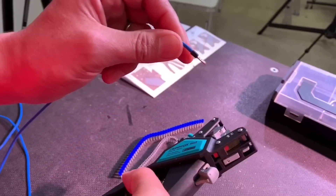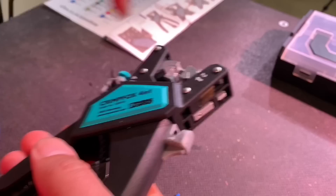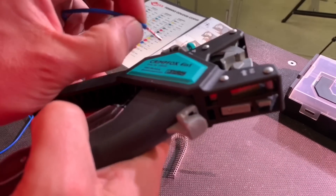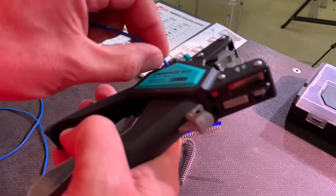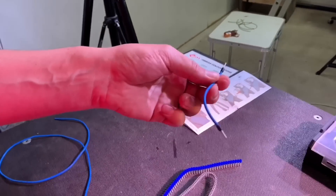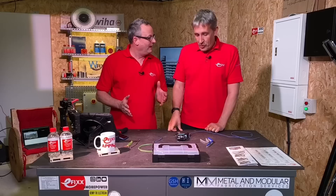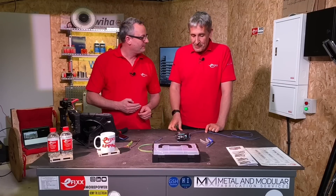Let's just do that again — I'll repeat the operation. So: snip, strip, twist — the bit I really like — remove the slug, push that into place, and crimp that up. So the four functions are: cut, strip, not fully strip, twist, and crimp that ferrule up. That is amazingly easy.